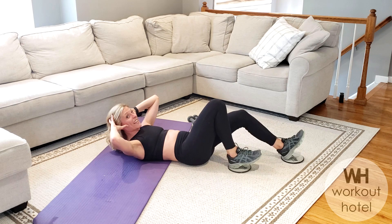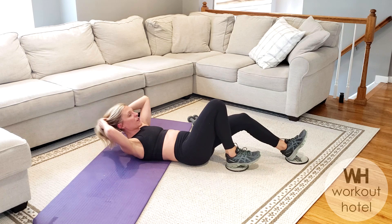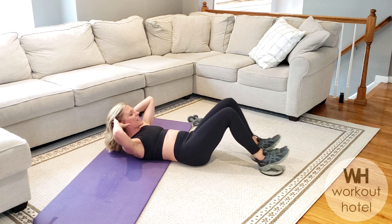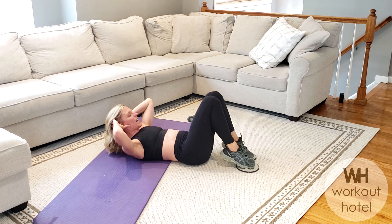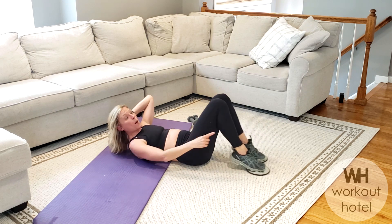Shimmy the legs — eight, seven, six. You can be here if you need. Four, three — last set, are you ready? Finish — eight, seven, six, five, four, three, two. Toes on, heels up, out, pull in, out, pull in.